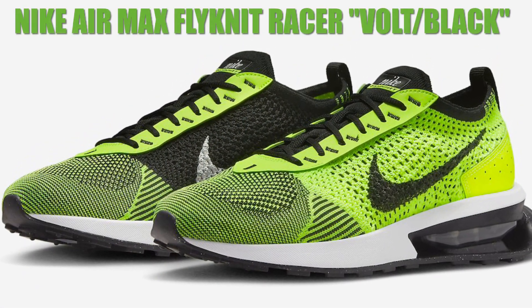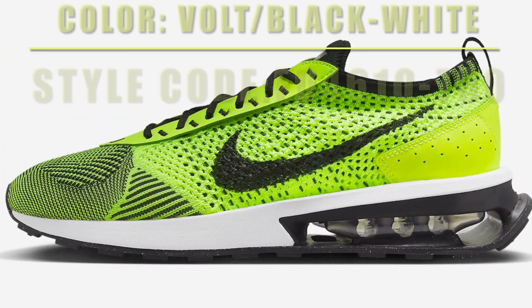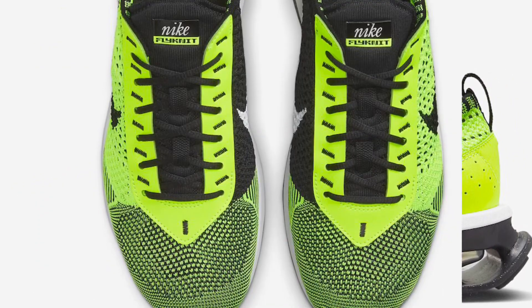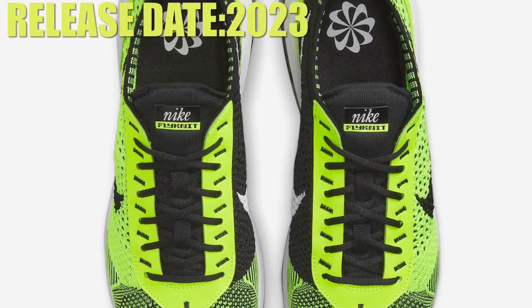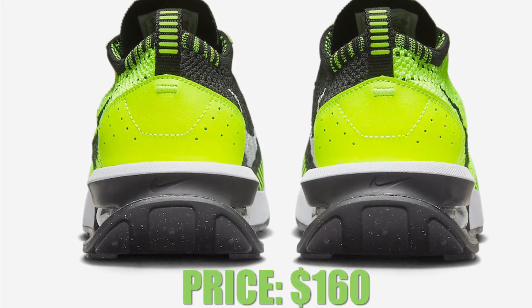The Nike Air Max Flyknit Racer features a Flyknit upper with leather overlays, a chiseled heel, and an expressive window around the Air Max cushioning, atop a grind rubber outsole. The Nike Air Max Flyknit Racer in Volt/Black is set to release in the coming months at select retailers and Nike.com, with a retail price of $160.